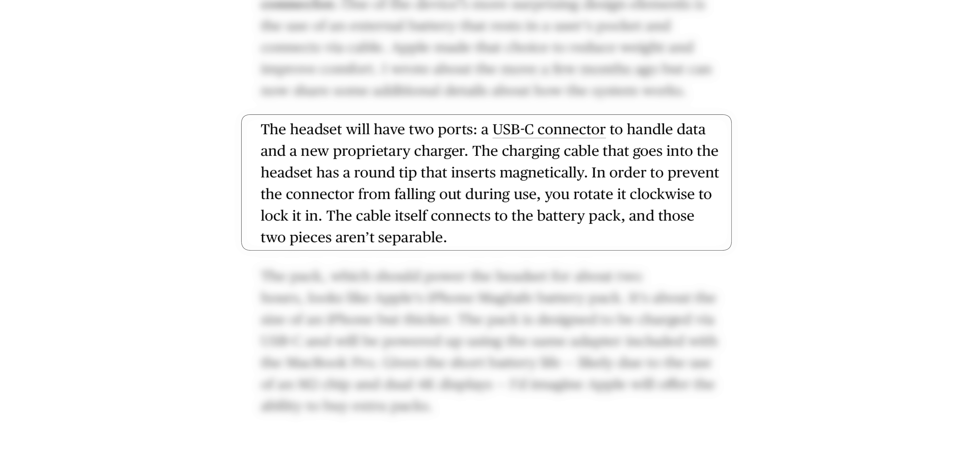The charging cable that goes from the battery pack into the headset has a round tip that inserts magnetically — similar to the tech we see on MacBooks and the latest iMacs' power supply. But the massive billion-dollar question still remains: why is somebody going to buy this headset? What is the selling feature? We really don't have any idea what that is at this moment.